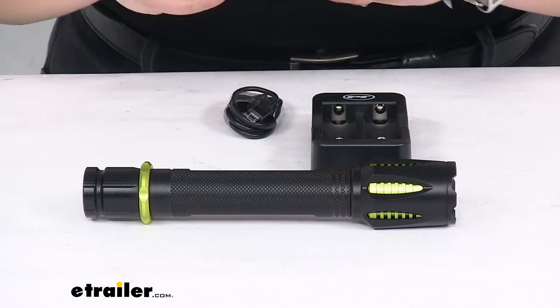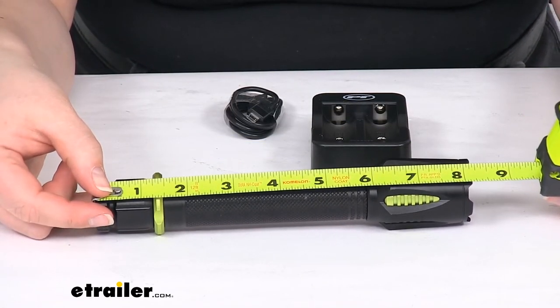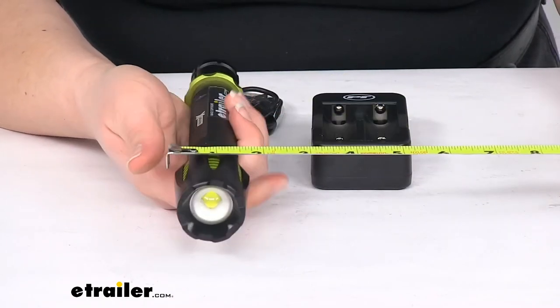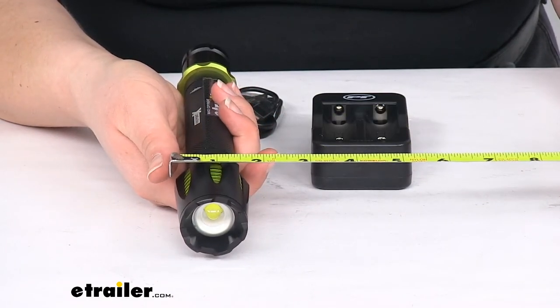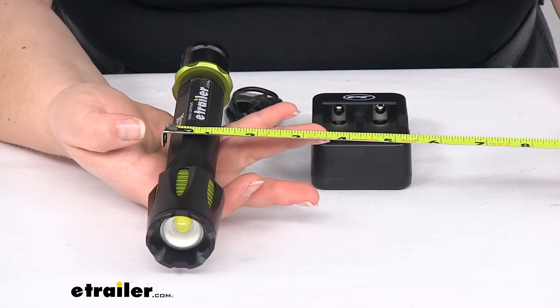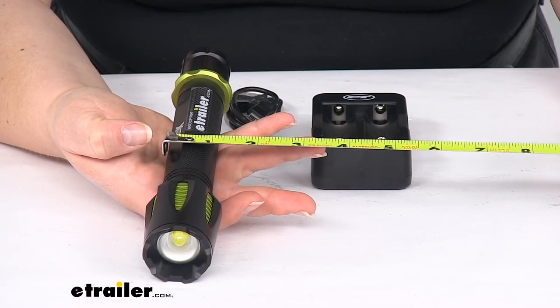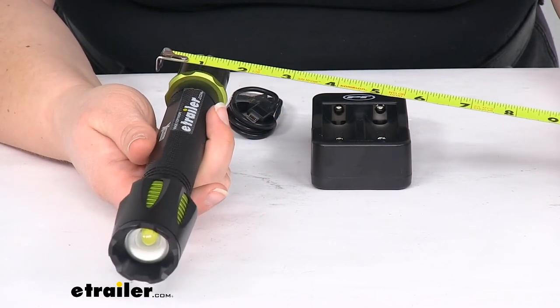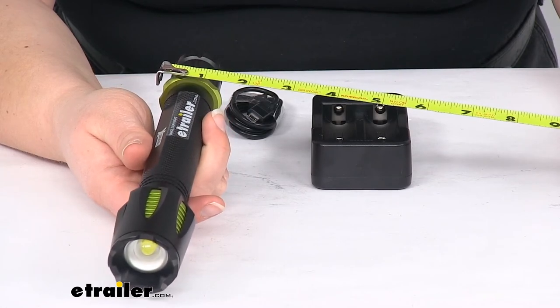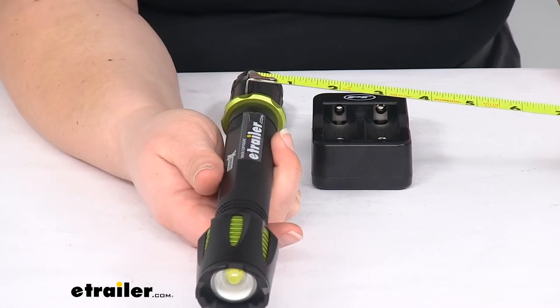The beam reaches out about 250 meters, or roughly 300 yards. As for the physical size, the flashlight is about eight and a quarter inches long. The widest point at the top is about an inch and three quarters in diameter. The base is about an inch to an inch and an eighth, and there's a small ring near the base that's about an inch and a quarter to an inch and three eighths in diameter.